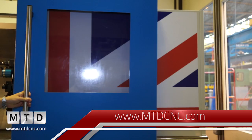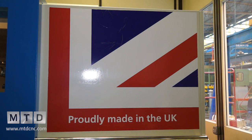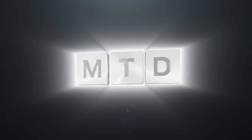For more information on the EL range, visit mtdcnc.com or visit 600 UK direct. For more videos, products, and news go to mtdcnc.com or follow MTD Online on Twitter.